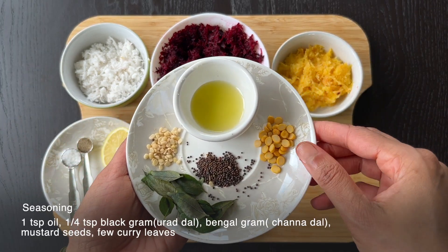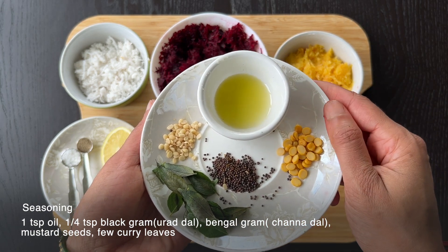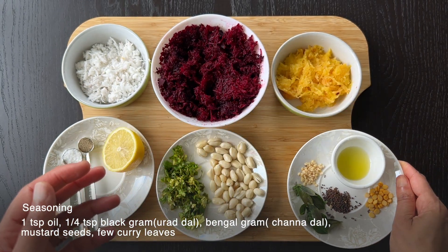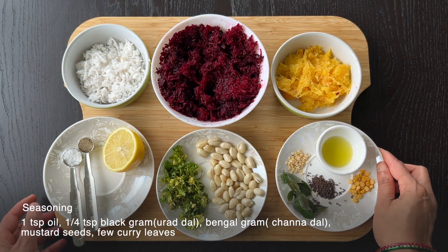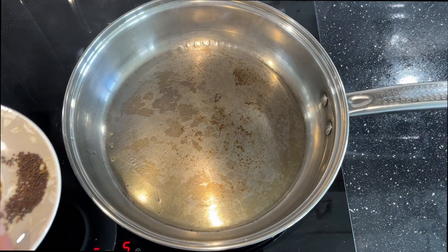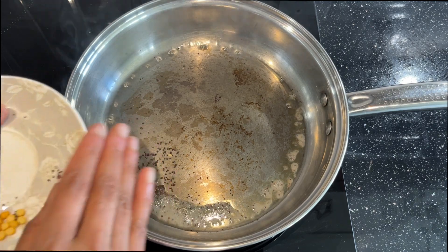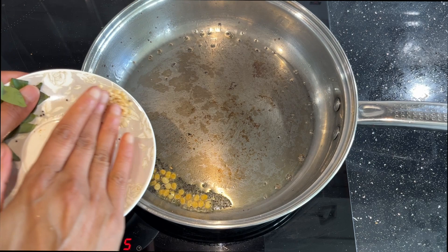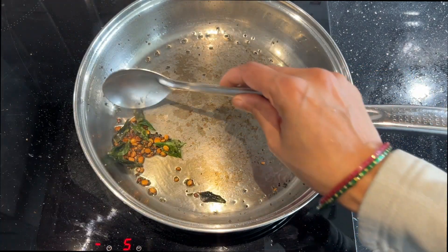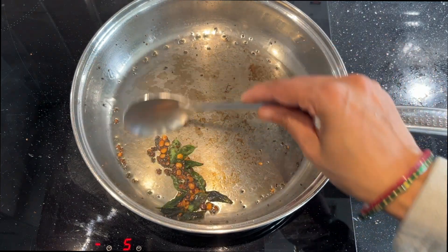For the seasoning: 1 teaspoon of oil, 1/4 teaspoon of mustard seeds, 1/4 teaspoon of Bengal gram, 1/4 teaspoon of split black gram, and 7 to 8 curry leaves. First, let's prepare the seasoning. Heat the oil in a pan. Add the mustard seeds, Bengal gram, black gram, and curry leaves. Sauté on medium heat for half a minute, and as the grams begin to change color, remove from heat.